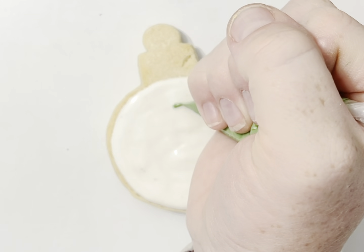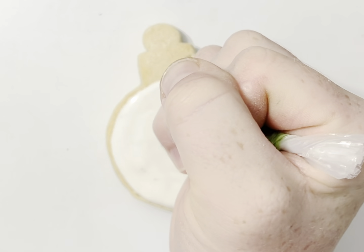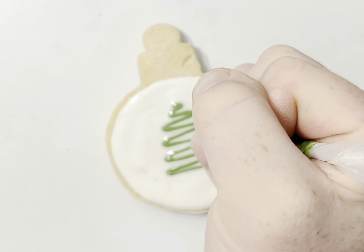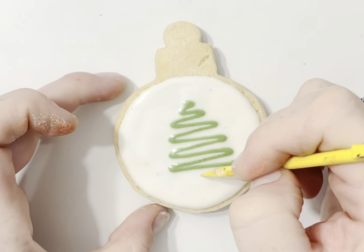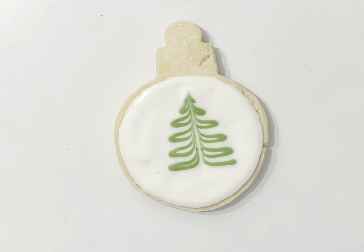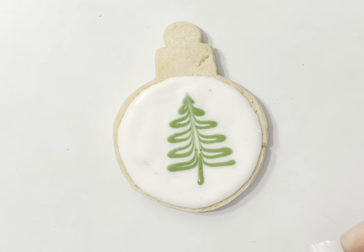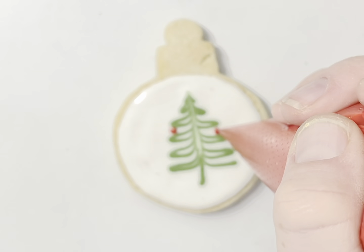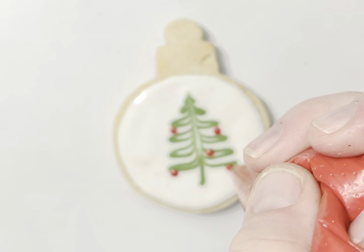For this one, we are going to do a Christmas tree. This one is a zigzag back and forth, whatever shape you like your tree. Then you're going to pull this all the way up and you've got a little Christmas tree. You can go back and add a stem if you want, go back and add ornaments, and then you can also add your sprinkles on.